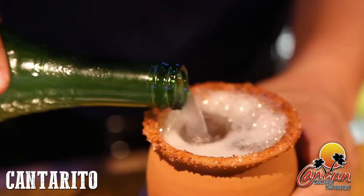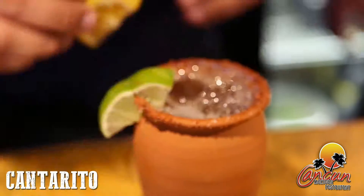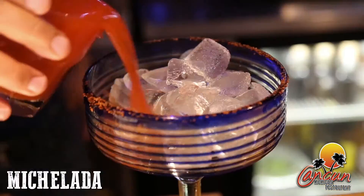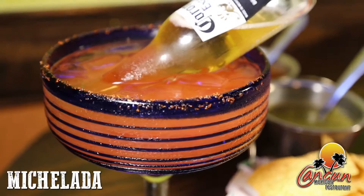For drinks, come check out our cantorito made with fresh squeezed lime, grapefruit, squeezed orange juice with cabo guabo and a tajin peppered rim. The minchelada is made using clamato juice, lime juice, a bit of hot sauce, and corona beer with a tajin peppered rim.